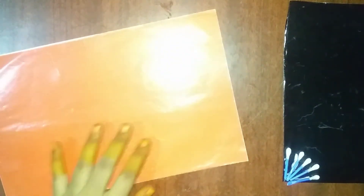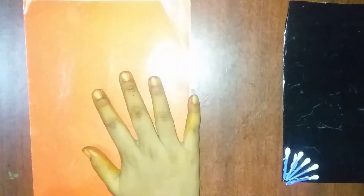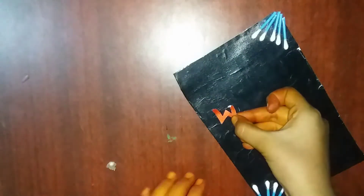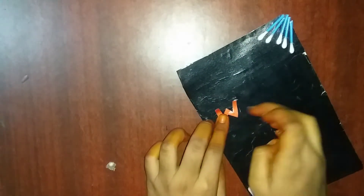We can cover the parts. Now we have an orange paper here. We have a little bit of color.